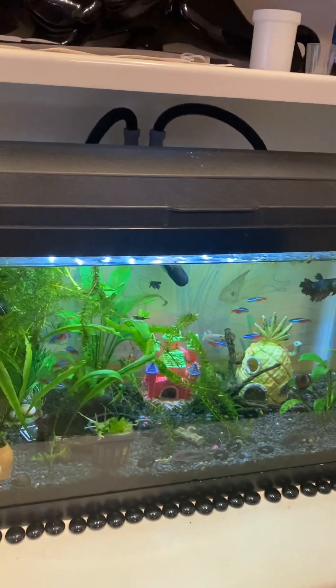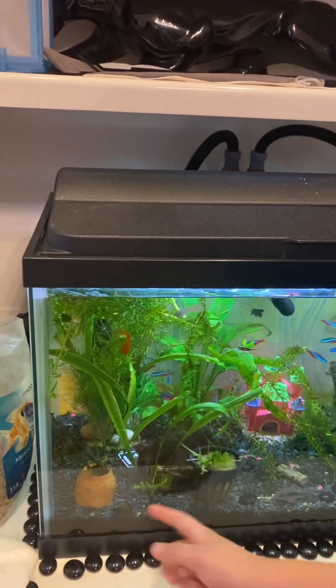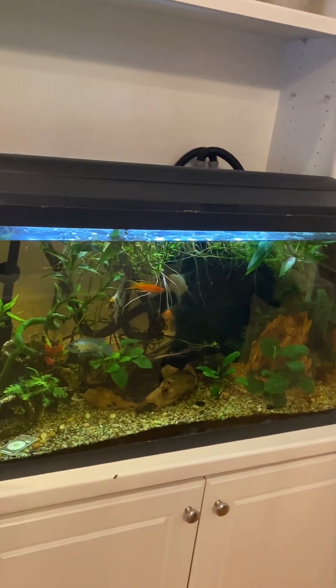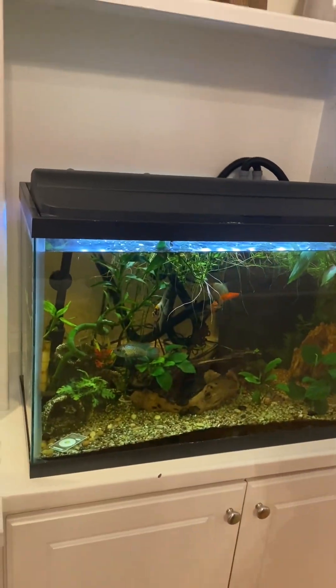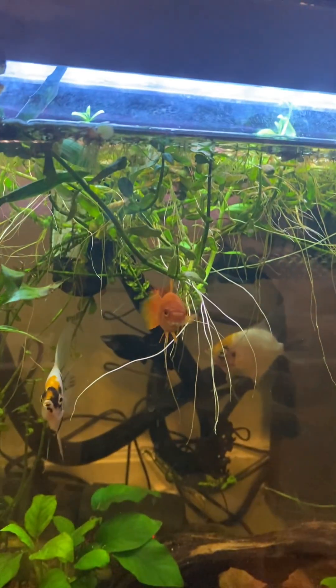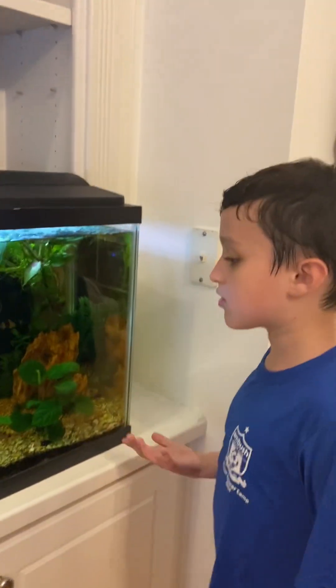Over here we put new snails — a big one, and another extra one right here. Over here is the angelfish tank, which used to be the biggest tank. There's a pleco, and we put some extra snails in here to keep this tank clean. And that's all in these tanks.